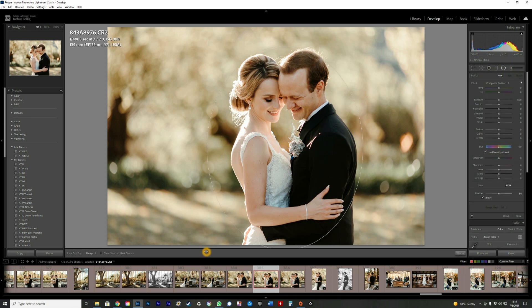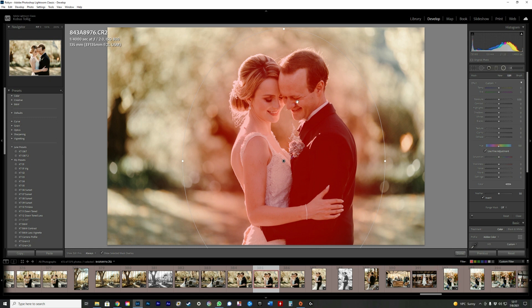Take the radial filter and drag it over the couple or your subject. If you press the letter O it will show you where the mask is. As you can see it's currently inside the circle, so I'm just going to click on Invert.